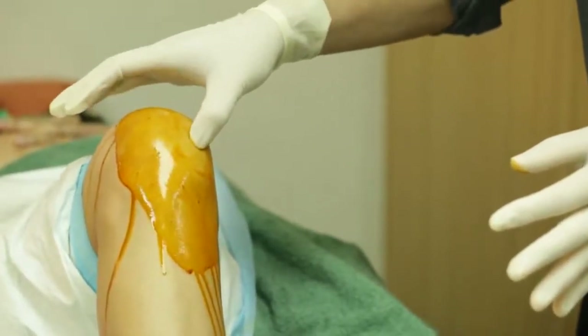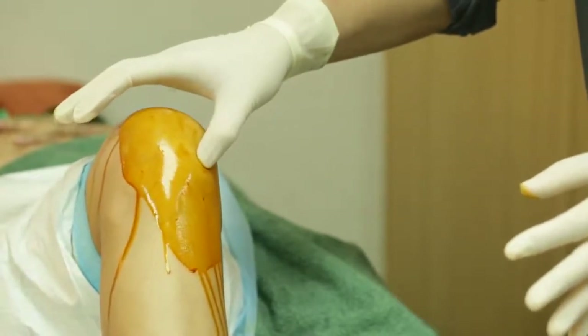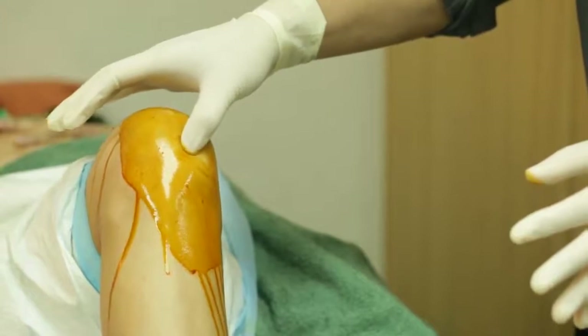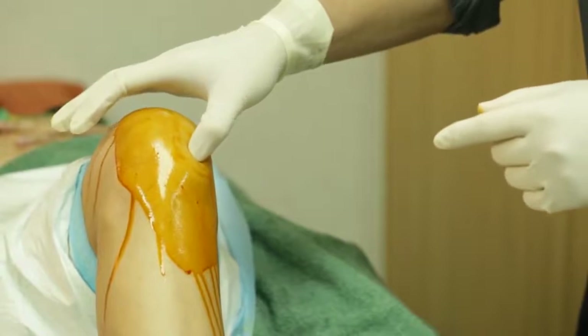You can feel it giving way, just like walking into quicksand. If you go further up and press, it's hard — that's the bone. You go further down and press, it's hard — that's the tibial condyle. Go too medially and you feel the patella. So generally, it's right in the centre of this area where the dimple is.